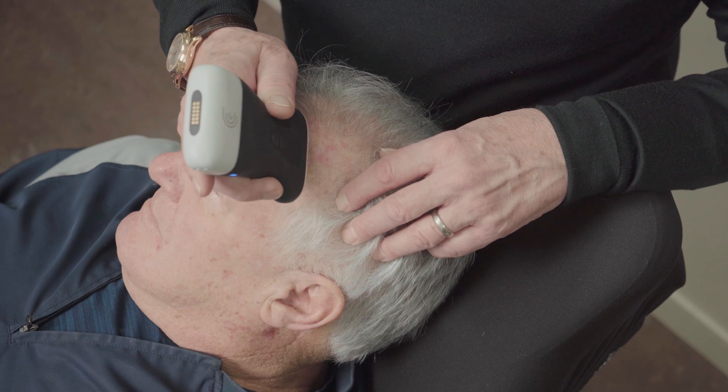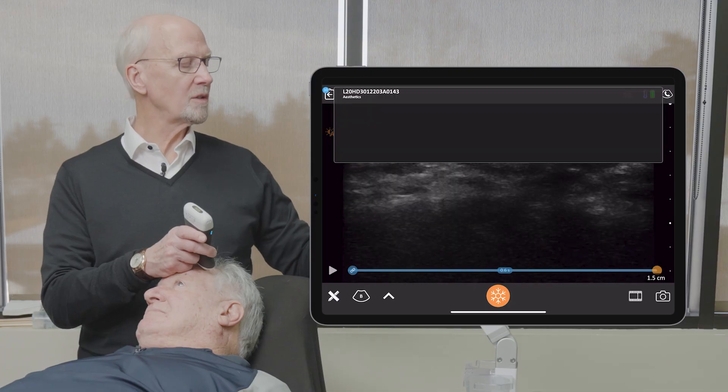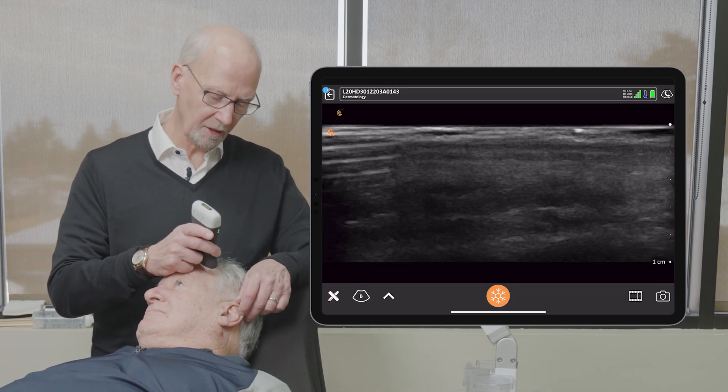I'm going to put the ultrasound on the area now, start it up, and go to the dermatology pattern. We're going to do it at one centimeter depth.